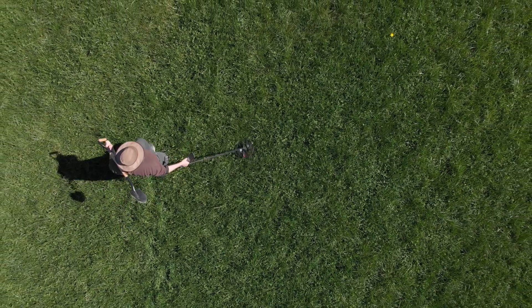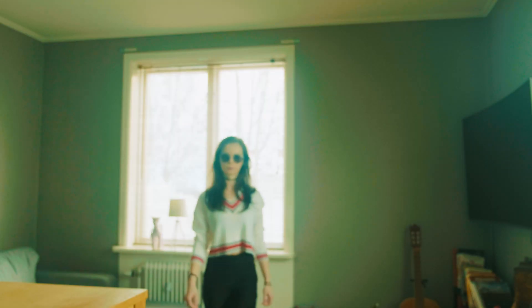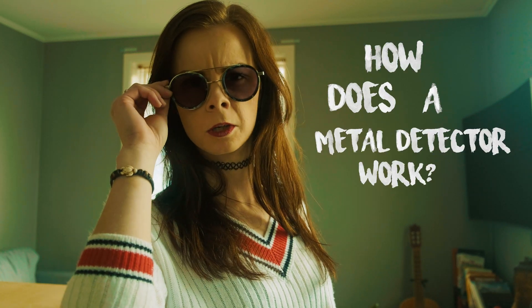Have you ever been outside metal detecting, just minding your own business, and then been approached by a beautiful girl who asked 'so, how does a metal detector work?' No, me neither — but after this video you will know how to answer if that ever happens.